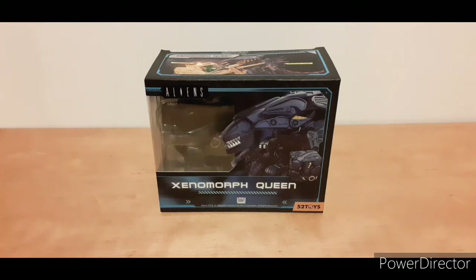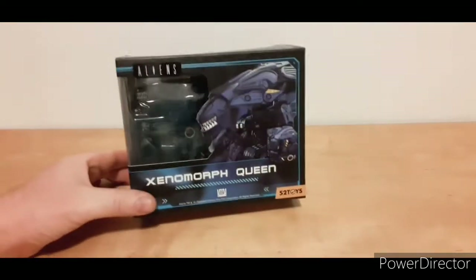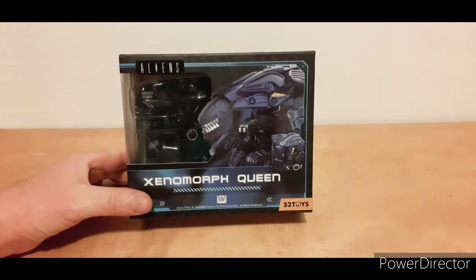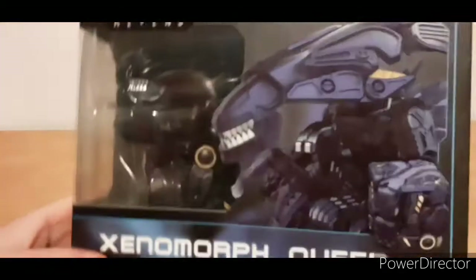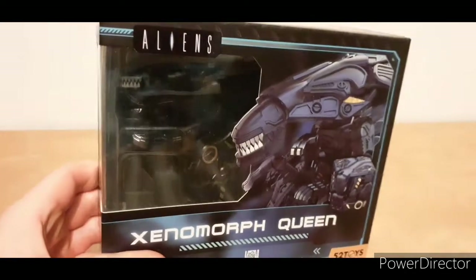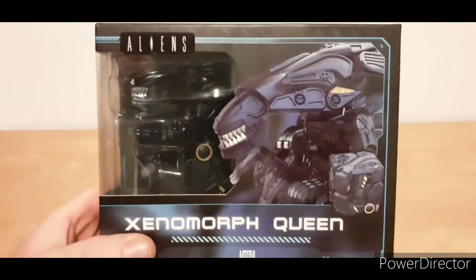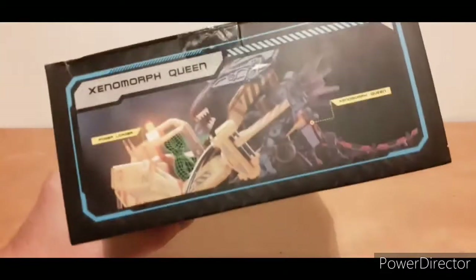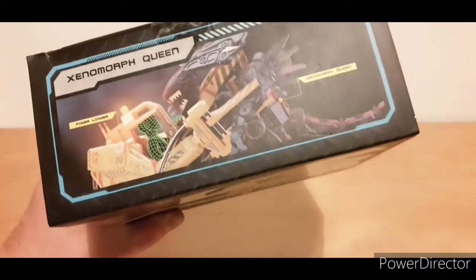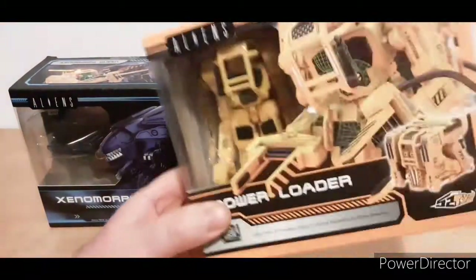Hi, Bill here. Today I'll be reviewing 52 Toys Mega Box Aliens Xenomorph Queen. Here it is in the box, looking really cool. You can see the box art — Xenomorph Queen with the power loader. I had to get that, so I've got them both. But I'll do that in a separate review.